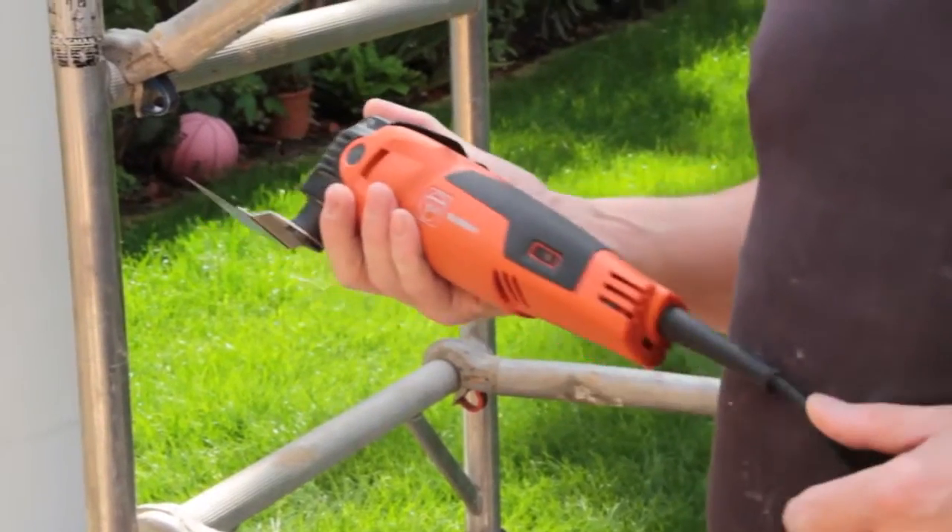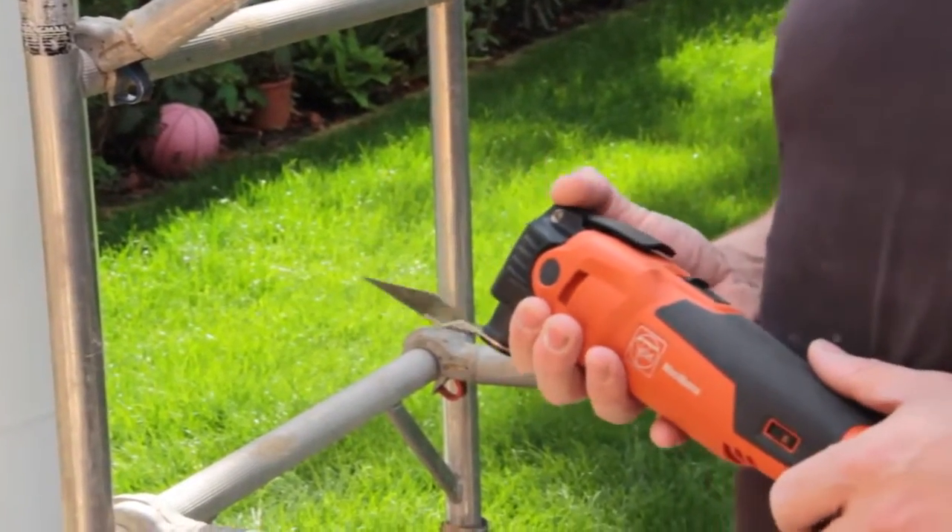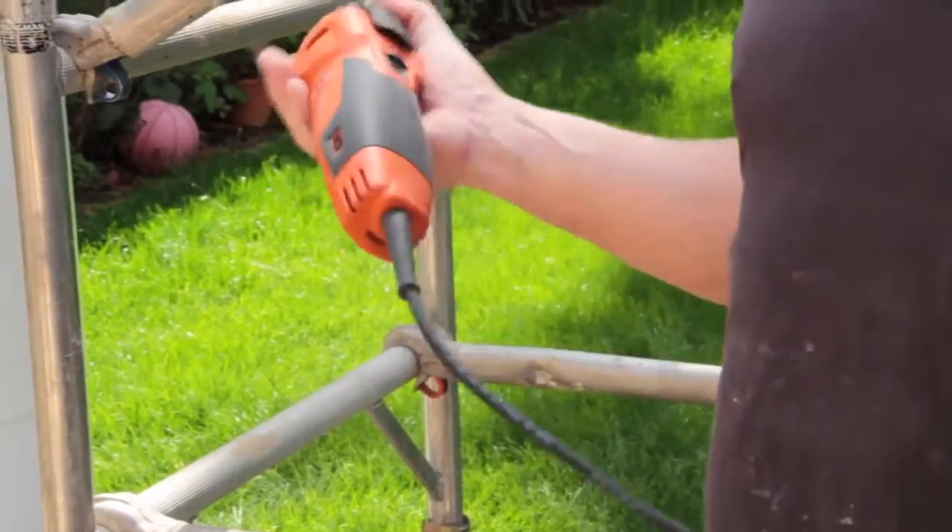My name is Lee and I'm the owner of Pro Tilers Limited, which is a London-based tiling contractor. Being a tiling contractor, we use all sorts of power tools, but one of our favourite tools to use on site is a Multimaster.